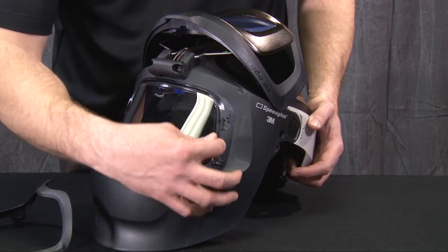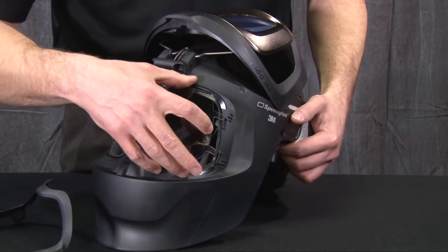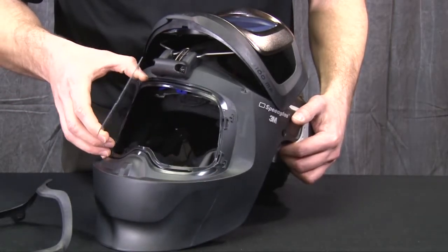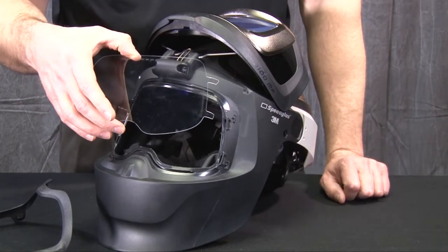To remove the visor, there is a small area where you can put your fingernail under, pull forward, then bend and remove the Wideview visor from the slots.